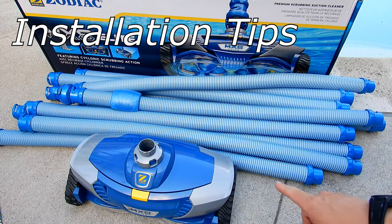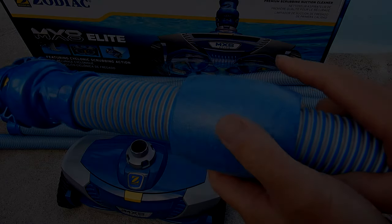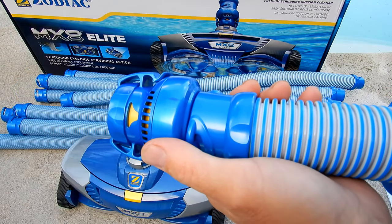The MX8 Elite comes with 12 hoses, or 39 feet of hose total, so this cleaner is perfect for a medium or large pool. On the first hose there is a float and also a flow regulator valve.